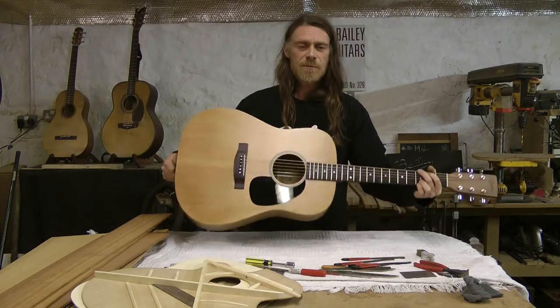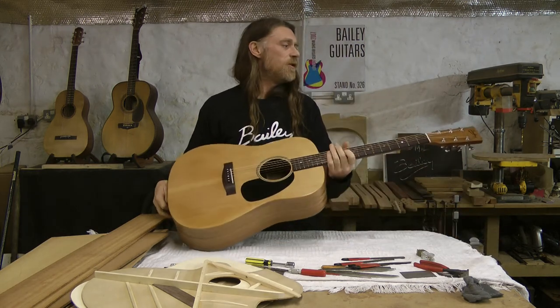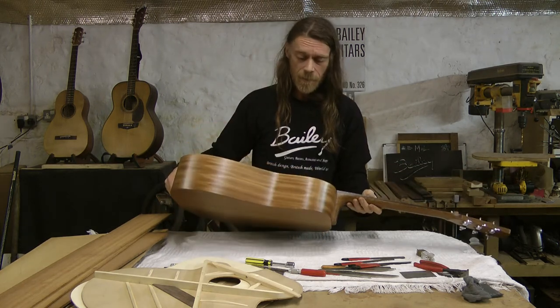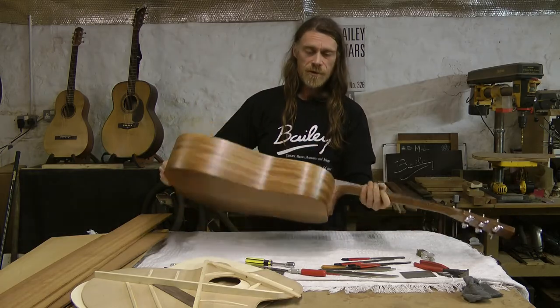It kicks it out. It sounds absolutely fantastic. So there's the Big D, new model from Bailey Guitars. It's really basic but I think it looks absolutely fantastic. Full specs are on the shop — you can check that out.